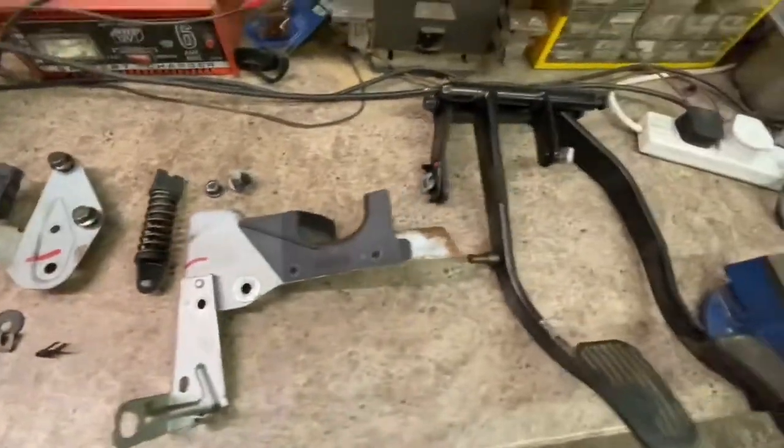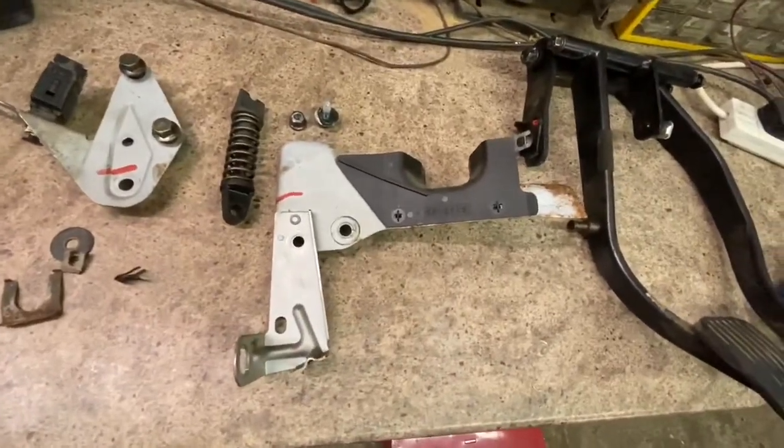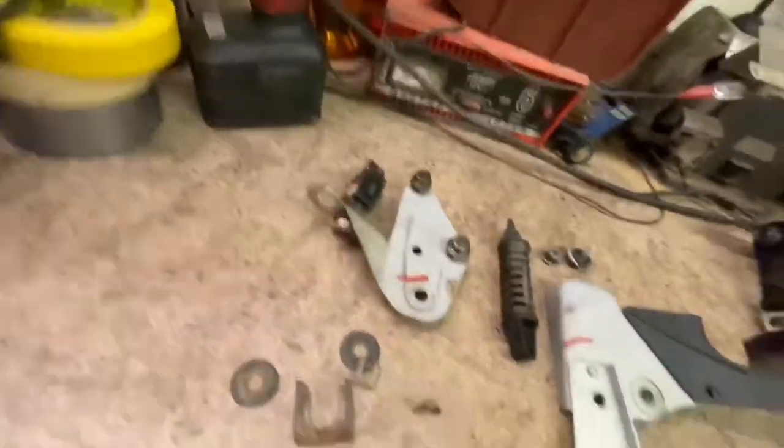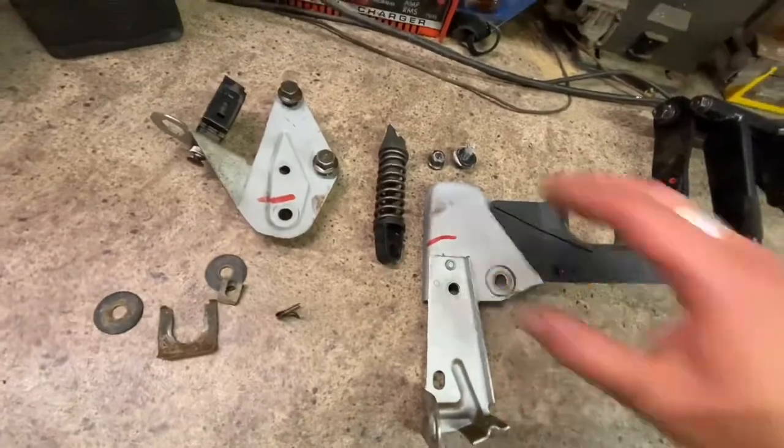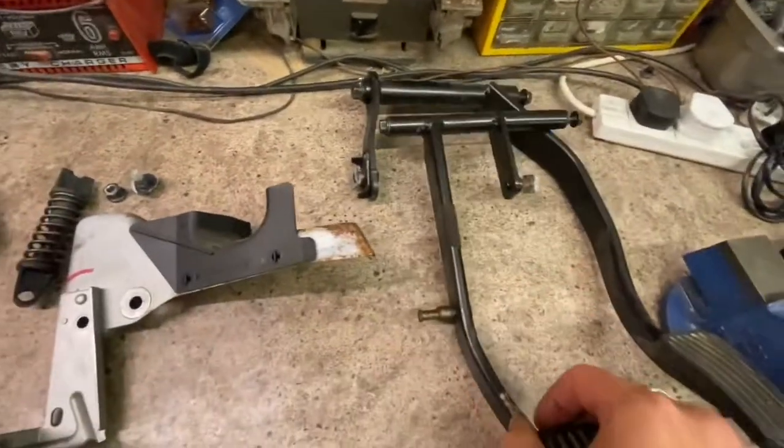Here are all the bits that make up the pedal box for the 850. There's a couple of brackets — one for the right-hand side, one for the left-hand side with the brake switch — a little spring lever for the clutch pedal, and those are the two pedals themselves.